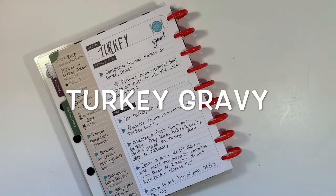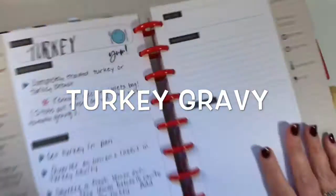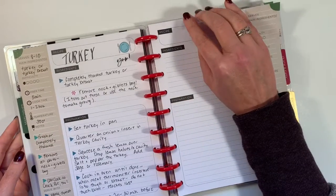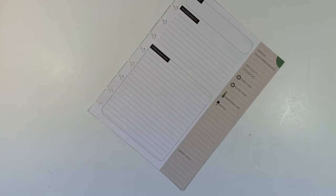Hi, it's Gail the Planning Girl. Welcome back to my channel. Last week you probably saw my video on turkey. This week I'm going to add the turkey gravy recipe and I'm going to put it right here next to turkey. Let me scooch my planner off to the side here.